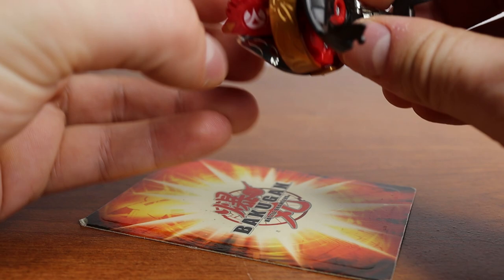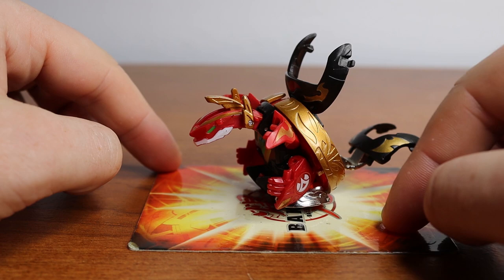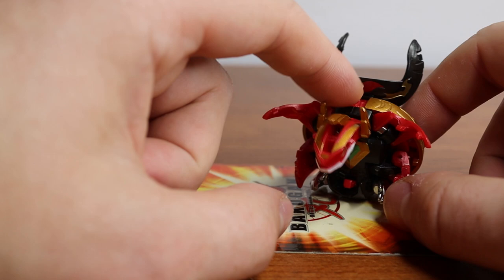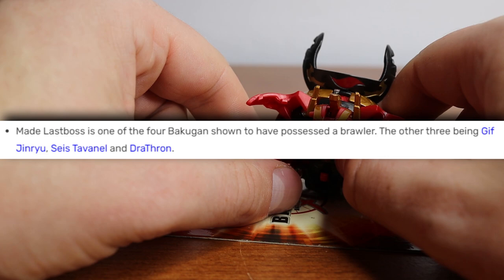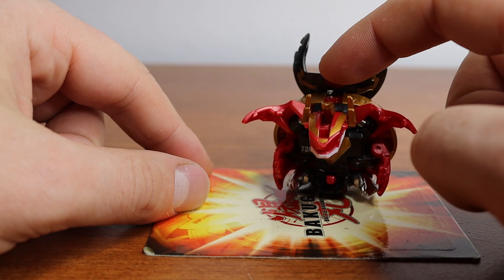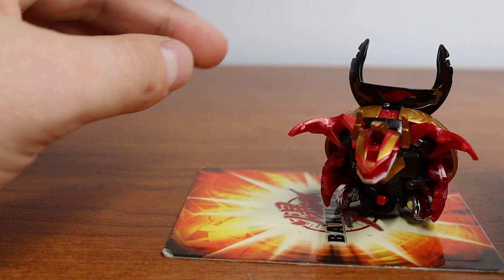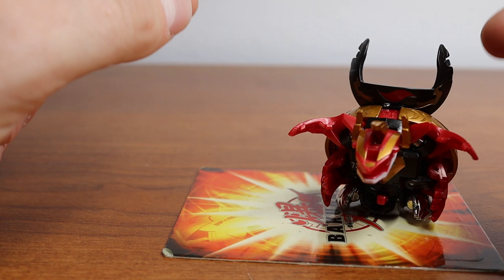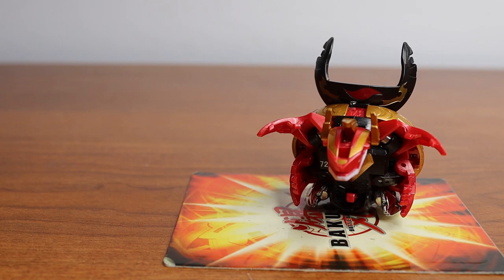Before we get into rolling, I want to make an announcement. The exciting thing about Made Last Boss is that I collected him for the sole reason that I want to start a deck around him. One of the cool trivia pieces on Made Last Boss is that he is one of four Bakugan shown to have possessed a brawler — the other three being Gift Jenryu, Seis Taveno, and Drafton. That got me thinking I could make a deck called the Possessed Deck, consisting of Made Last Boss, Seis Taveno, and Gift Jenryu. I'd build around it and call it the Possessed Deck, which I think is a sick name. Hopefully there'll be a video on that soon — I'm still working on getting a Gift Jenryu.